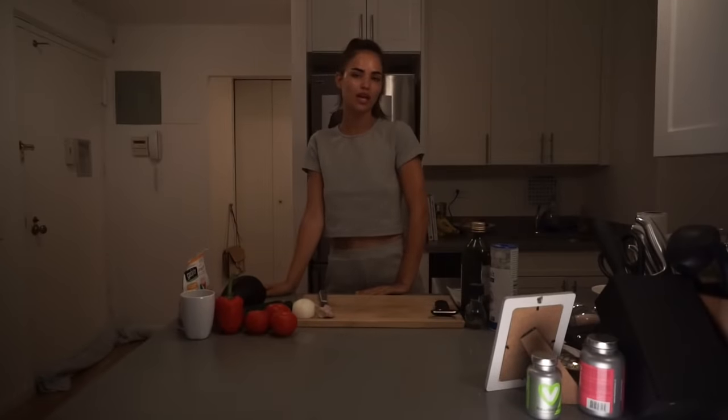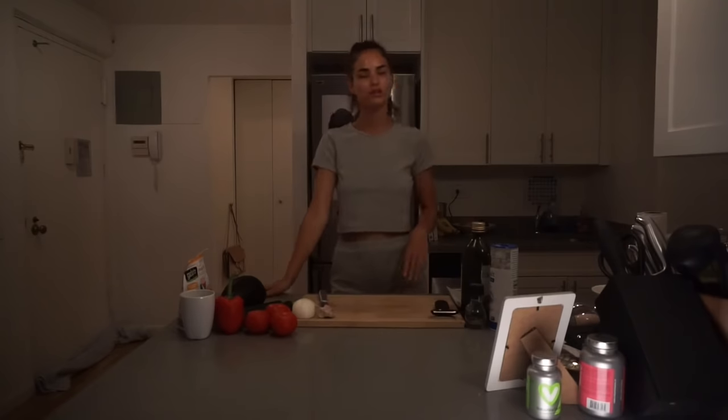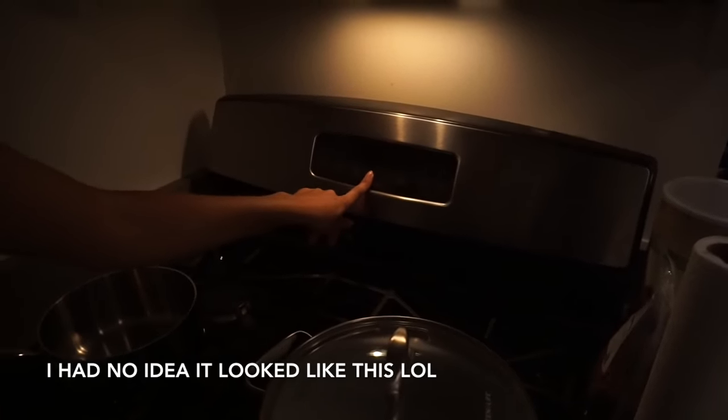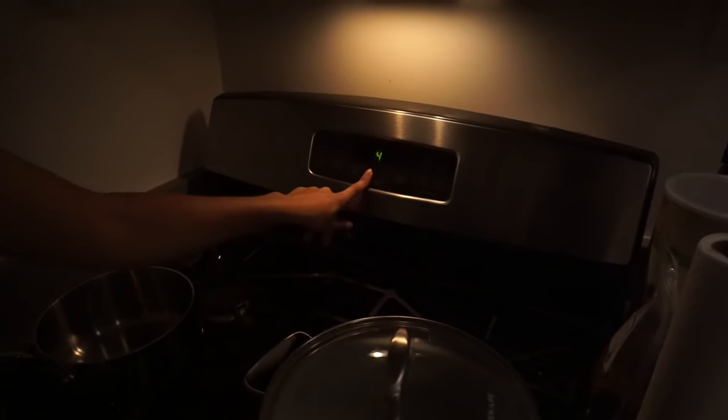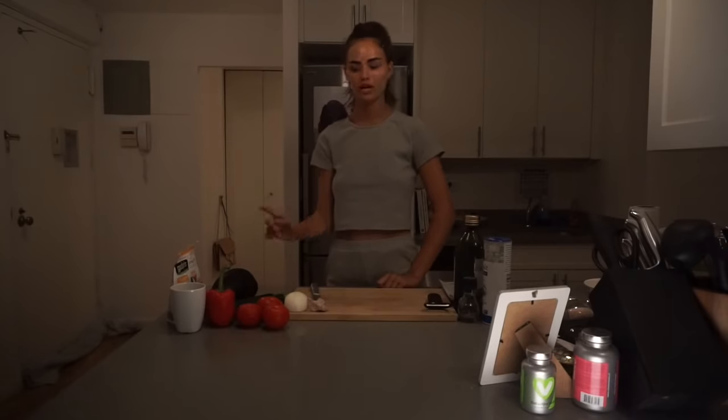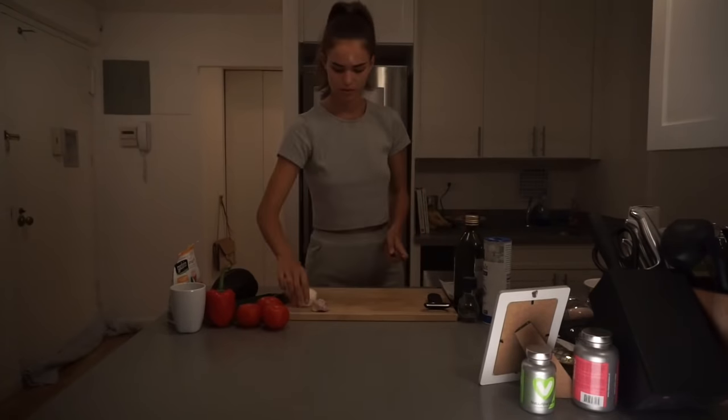For dinner I'm going to make ratatouille and some fake chicken. The first thing I'm going to do is preheat the oven to 425 Fahrenheit. With my ratatouille I'm going to make some rice, so I'm going to put some water on the fire now and wait for that to cook. The first things I'm going to cut are the onion, some garlic, the red pepper, and the eggplant. Let's start with the onion.